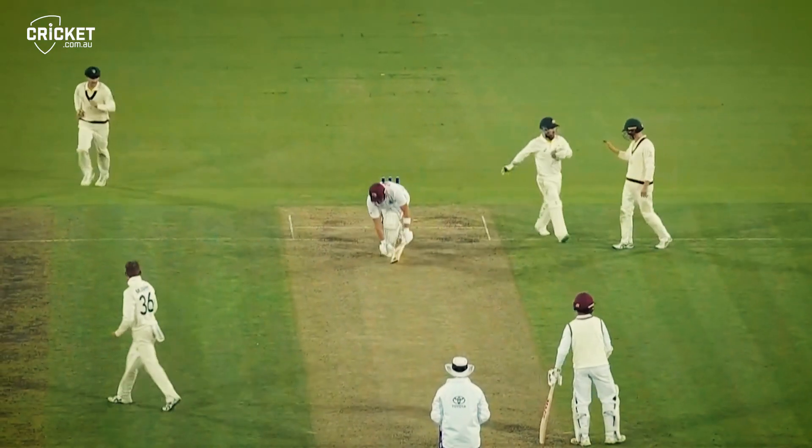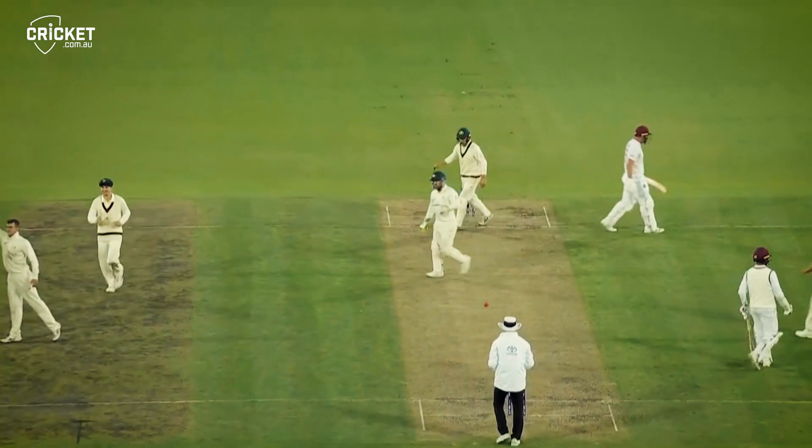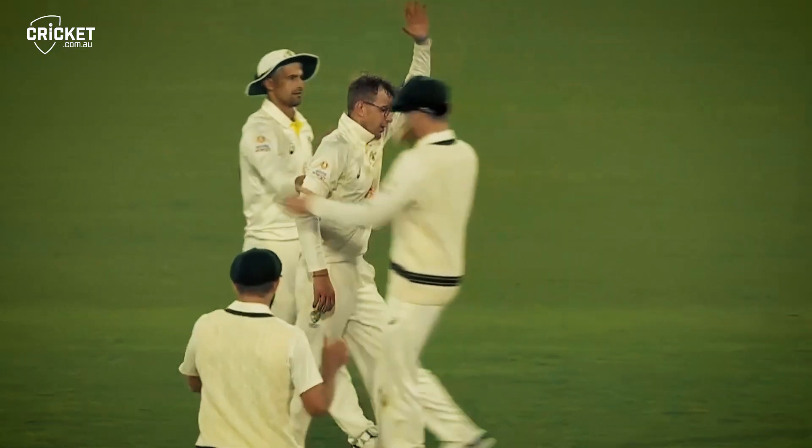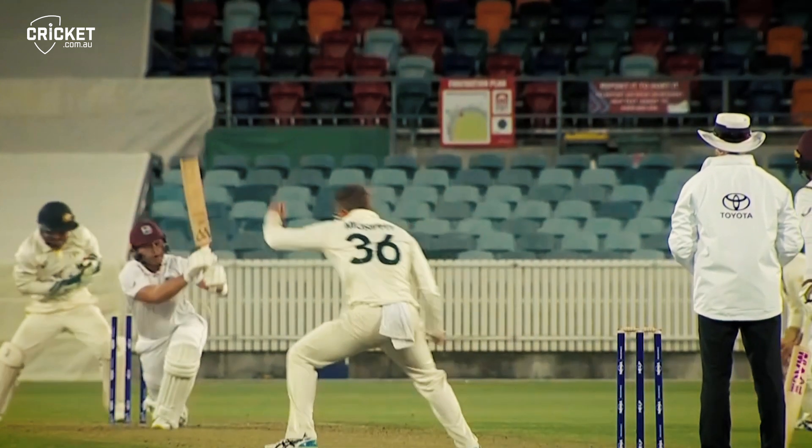Oh, it's a beauty through the gate! Murphy gets his third. A classic off-spinner's delivery — spinning through the gate and clipping the top of the stumps. Well bowled, young man.